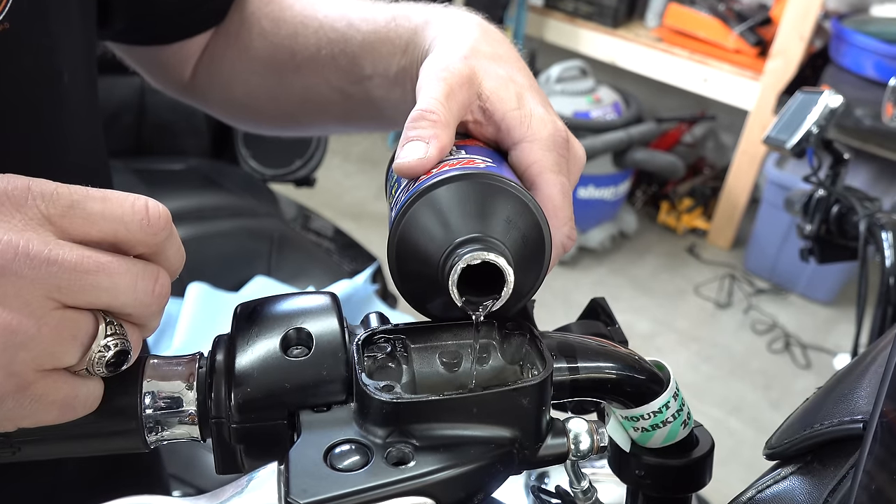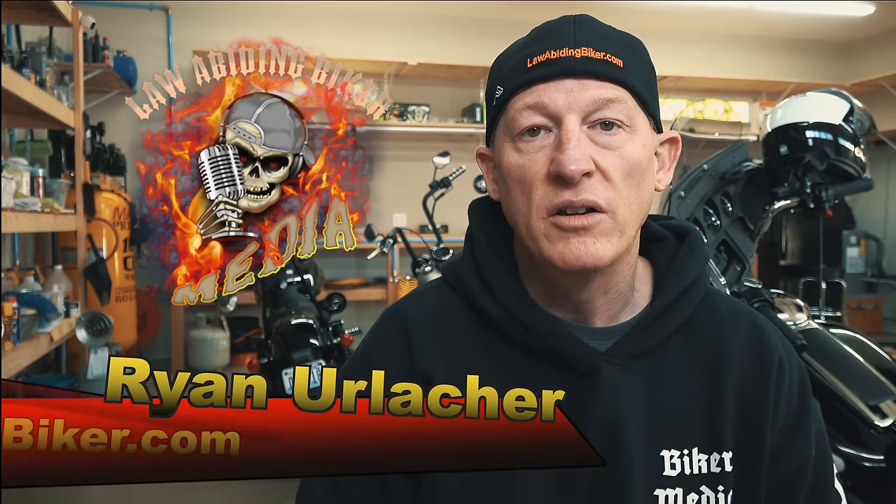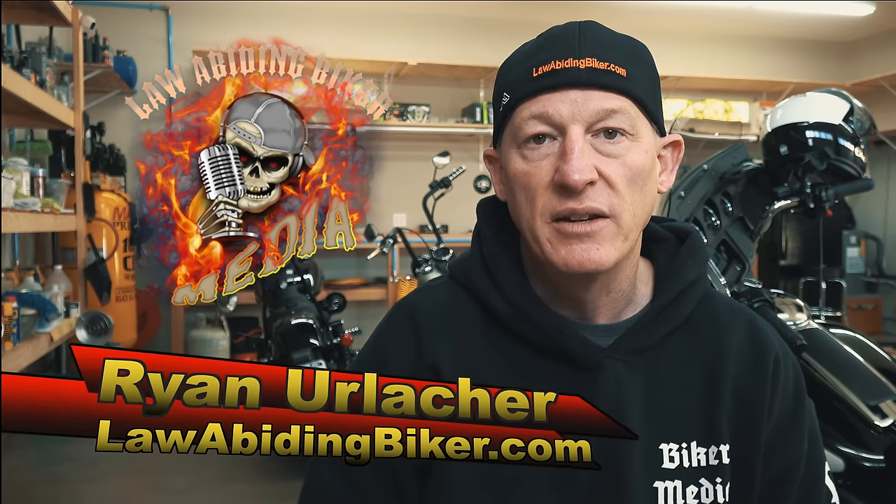If you're looking for a video on how to bleed or completely flush your front and rear brake system on your Harley-Davidson motorcycle, you've definitely come to the right place. This video is in 4K. Welcome back, Bikeaholics. Ryan Erdacher here, lawabidingbiker.com. I thank you for checking back in.